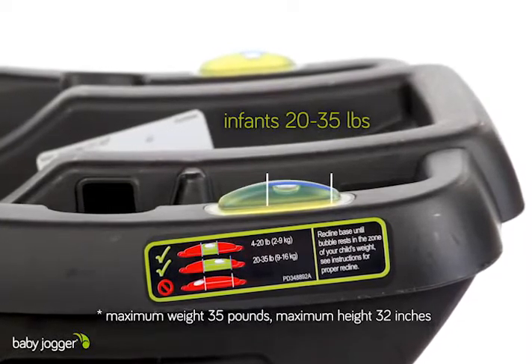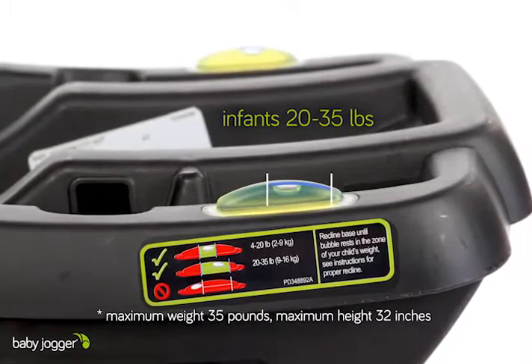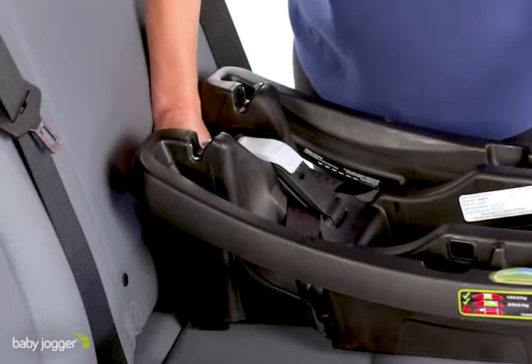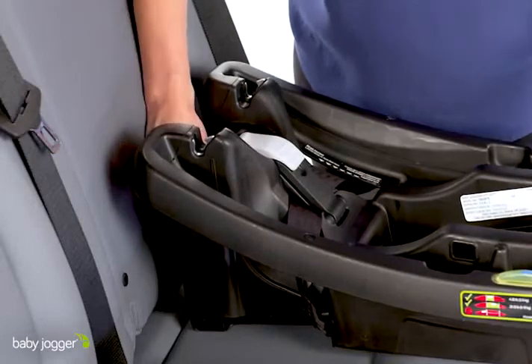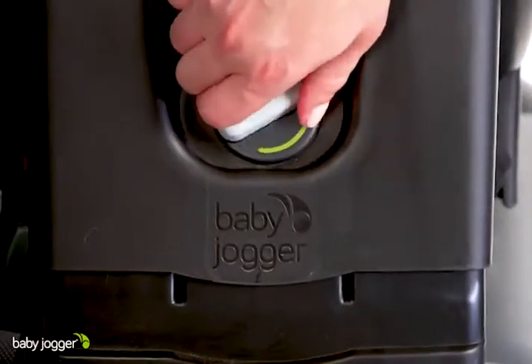For children weighing 20 to 35 pounds, 9 to 16 kilograms, the bubble must rest within the dark blue line. Adjust the 6-position recline foot if needed at the front of the base to ensure the bubble falls within the correct zone for a level install.